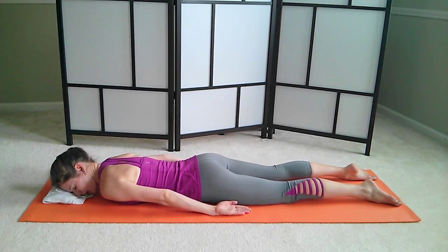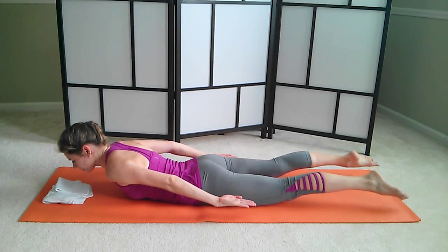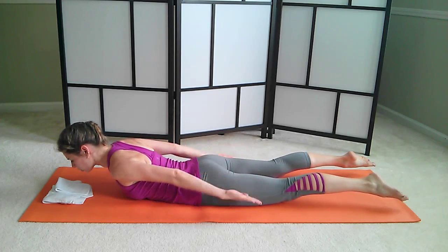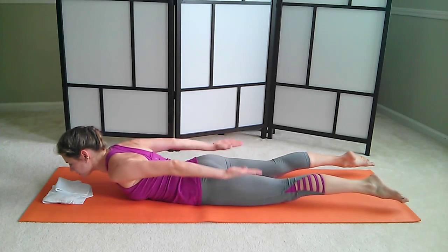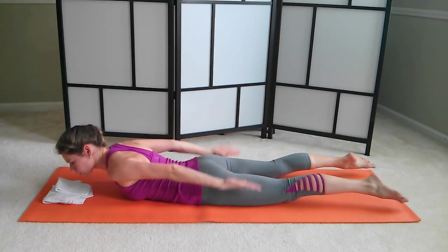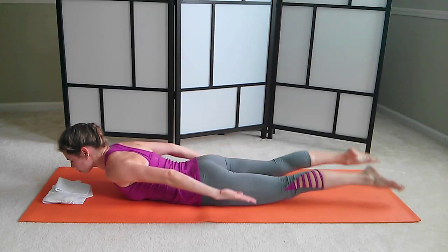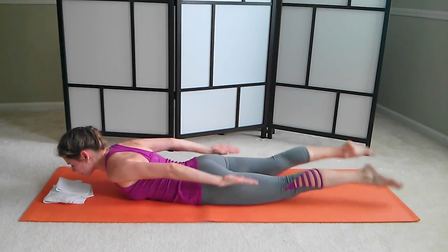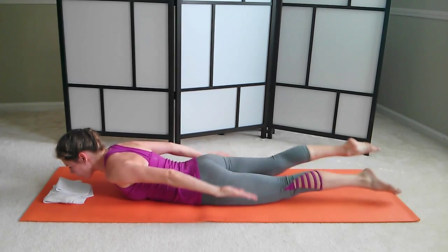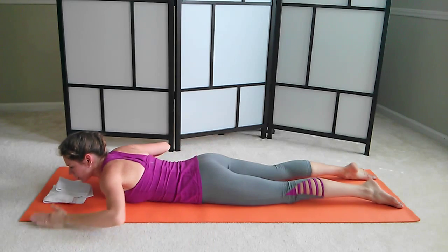Now we're going to add the arm pumps. Inhale, lift. And start doing your reverse hundred. One, two, three, four, five. And out, two, three, four, five. And in, two, three, four, five. And out, two, three, four, five. We're going to do three more breath cycles like this. Let's add our legs — let's start swimming. Two more breath cycles. One more. And lower yourself down.